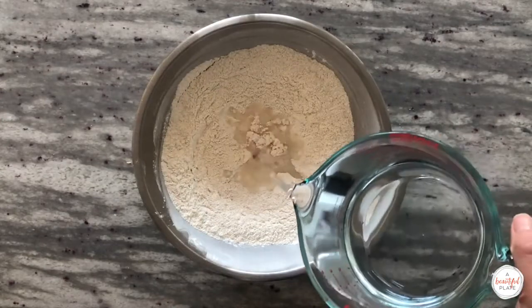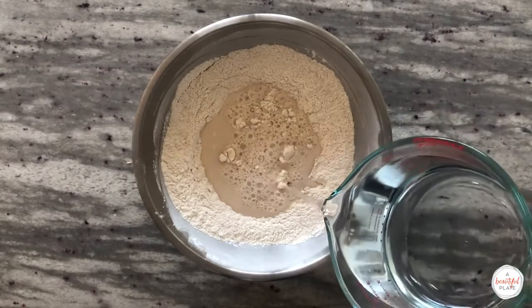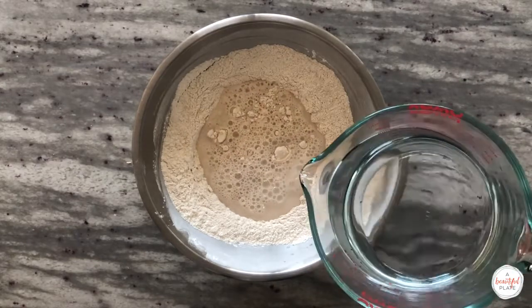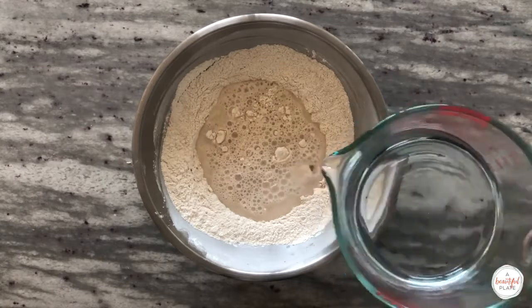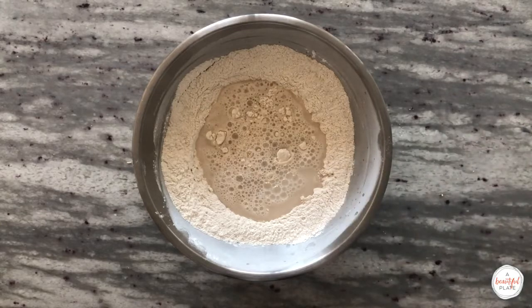Add your warm, 90-degree water to the bowl. Please remember that this is a higher hydration sourdough recipe, which can be challenging for beginners. If you're new, I recommend reducing the overall hydration to 330 grams water or even a little bit less. This will help make the dough easier to handle and help with additional strength building.